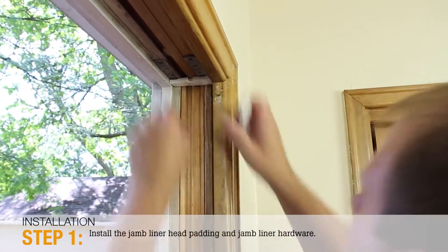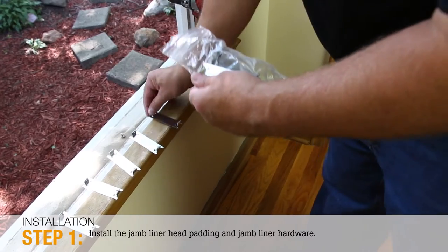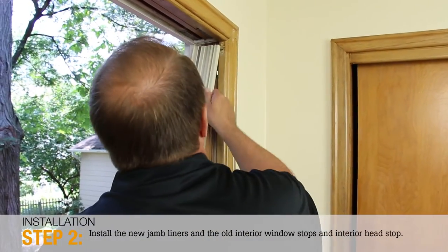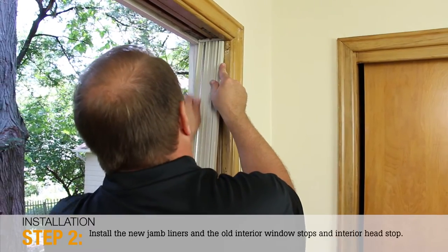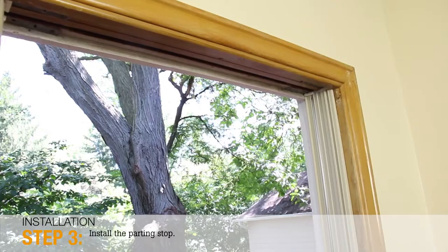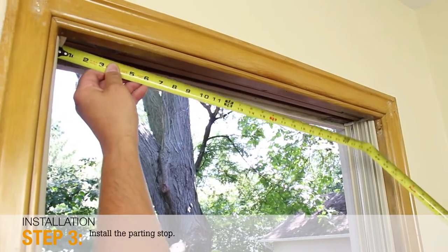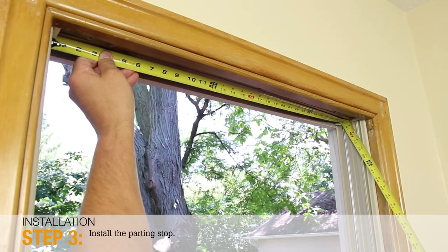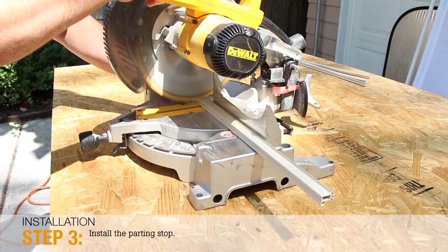Step 1: Install the jam liner head padding and jam liner hardware. Step 2: Install the new jam liners and the old interior window stops and interior head stop. Step 3: To install the parting stop, measure the width between the new jam liners at the top of the window. Cut the new parting stop to size and install.